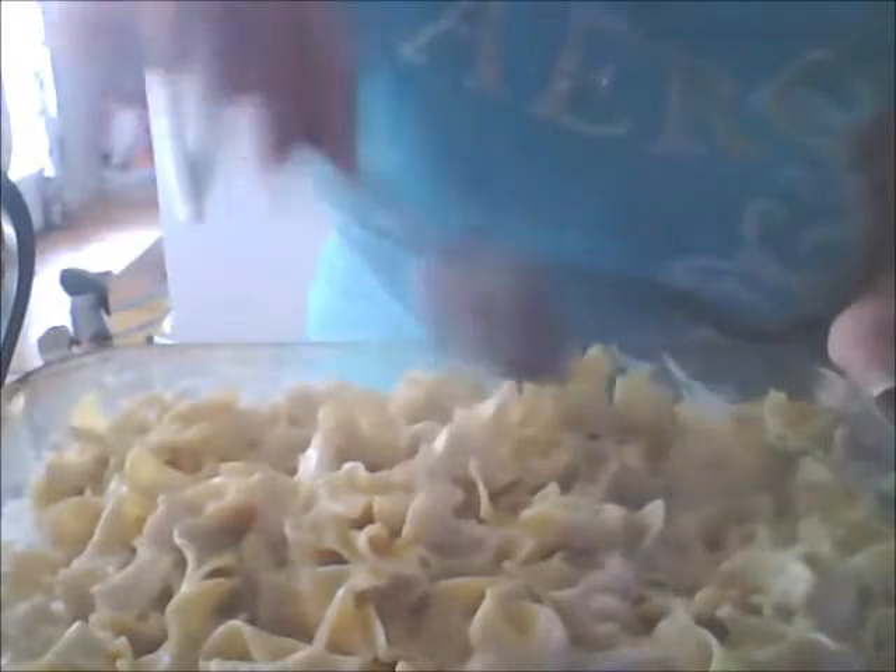Molly, I just dropped a noodle — do you want to get it? She's underfoot. Everybody who watches my videos knows she usually is. I want to incorporate all that mixture right in, so I'm going to keep stirring until all the noodles are covered so none of them remain dry. They look good — I'm going to smooth it out.